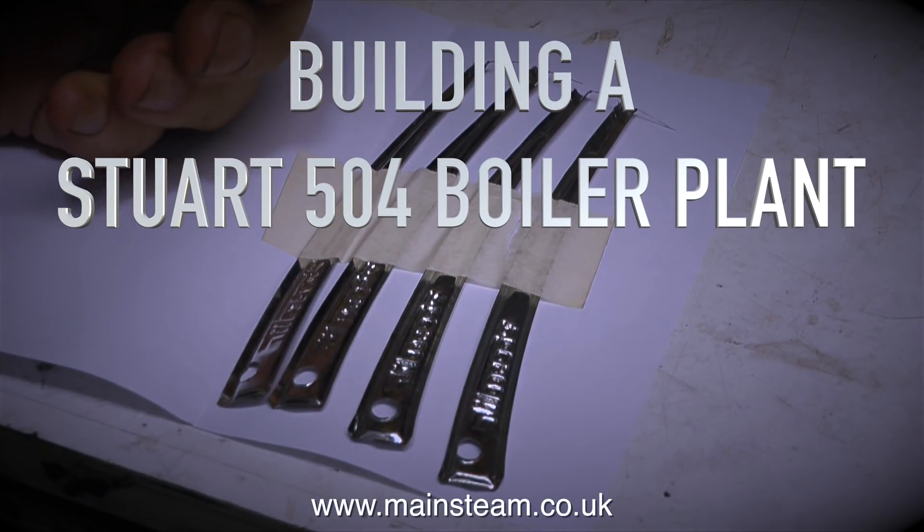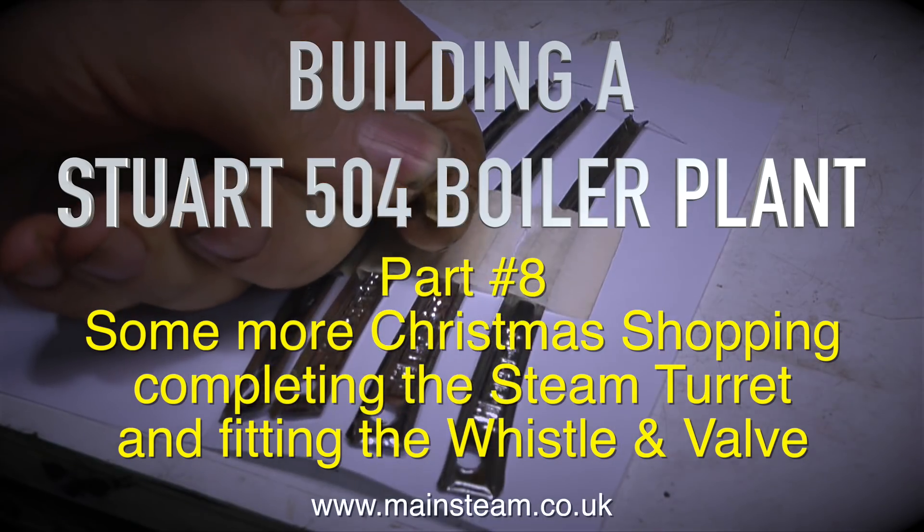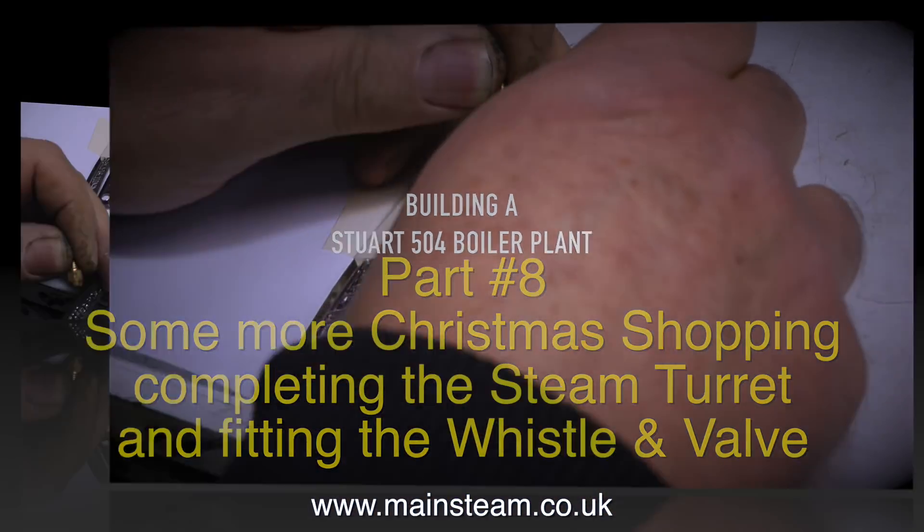Building a Stuart 504 boiler plant, part 8 — some more Christmas shopping, completing the steam turret and fitting the whistle and valve.